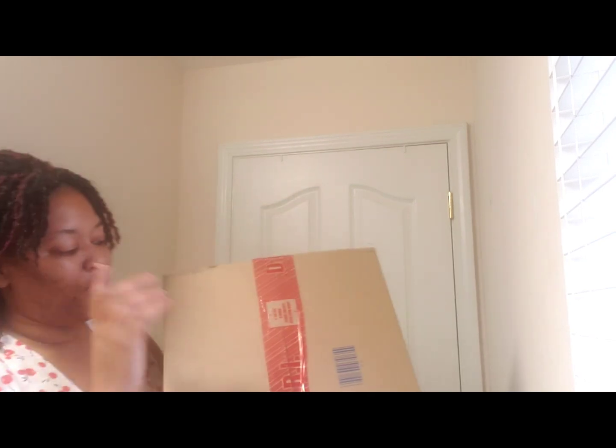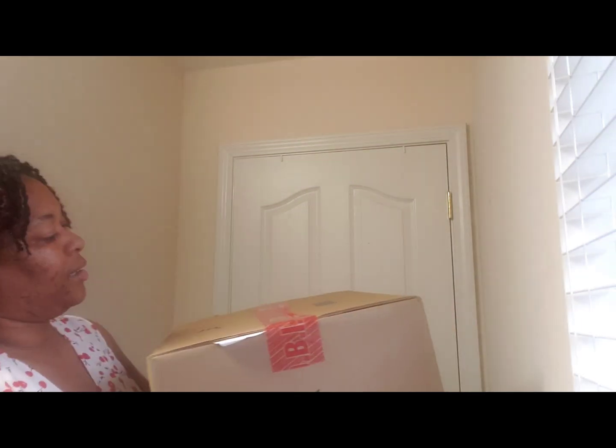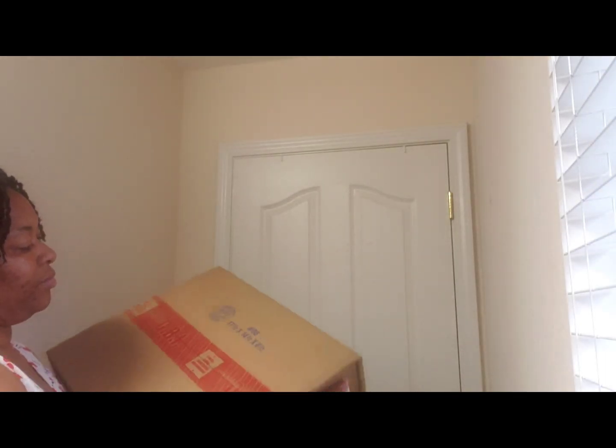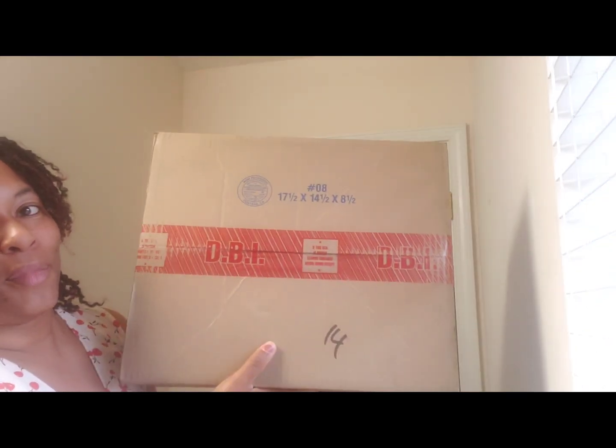And this box is actually heavier than what I was expecting. I only ordered one item, so I know they didn't double up and send me two, or maybe there's like 50 stickers in here because they know they typically don't send them to me. But this box is heavy. I'm going to open it, making sure my information isn't showing. So, it is from Dooney and Burke the brand, but I purchased it off of I Love Dooney.